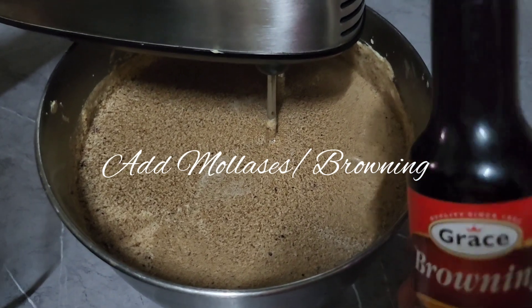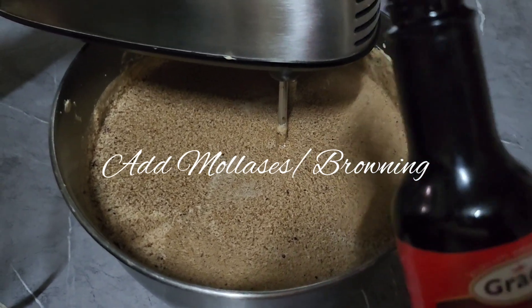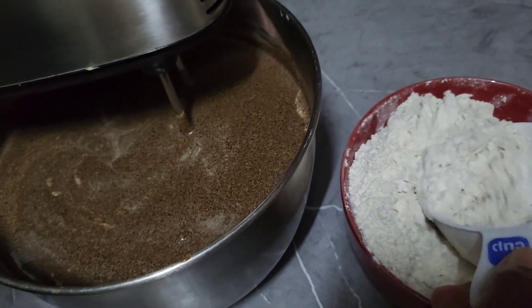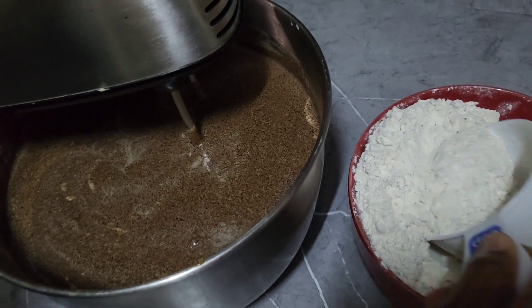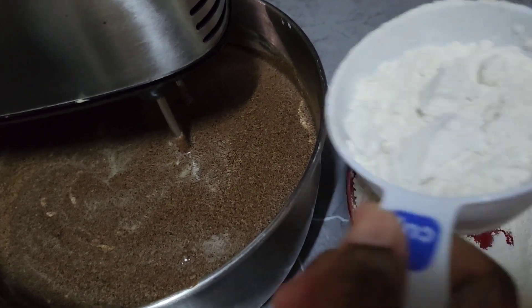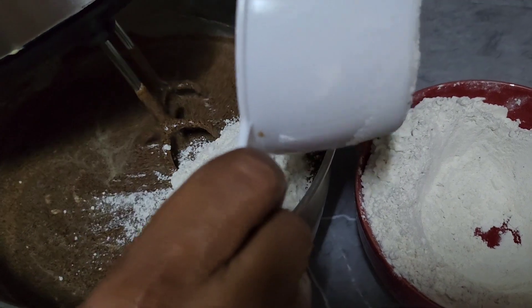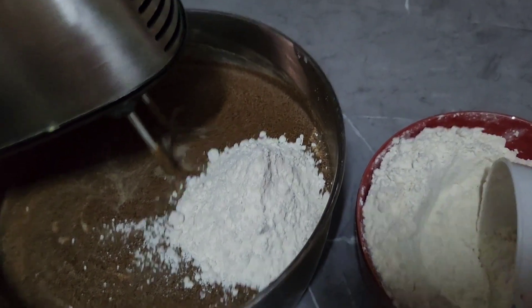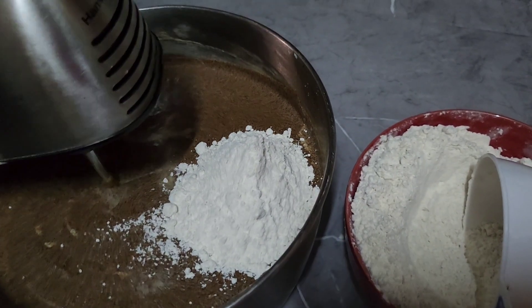With the browning, you have to add to your liking. If you want it a little bit darker, you just add a little bit more. Just like the eggs, we have to add the flour with all the dry ingredients and spices gradually, because you don't want lumps in the cake, you don't want air bubbles in the cake, and you don't want the flour to fly all over the place.